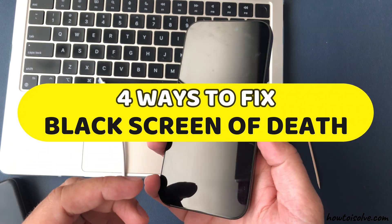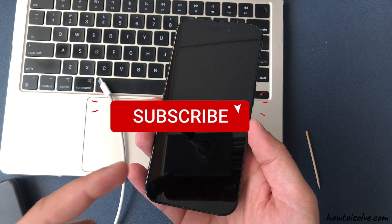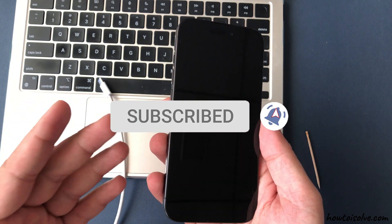Is your iPhone 15 Pro Max screen won't turn on? And is it a black screen of death? Hello friends, I am Carly and I will help you to fix your problem.